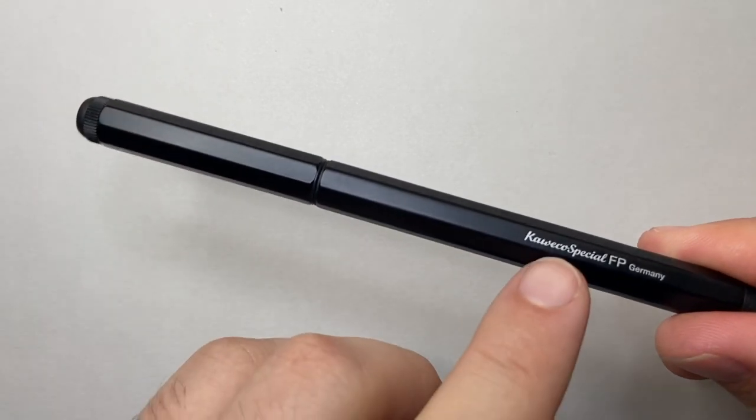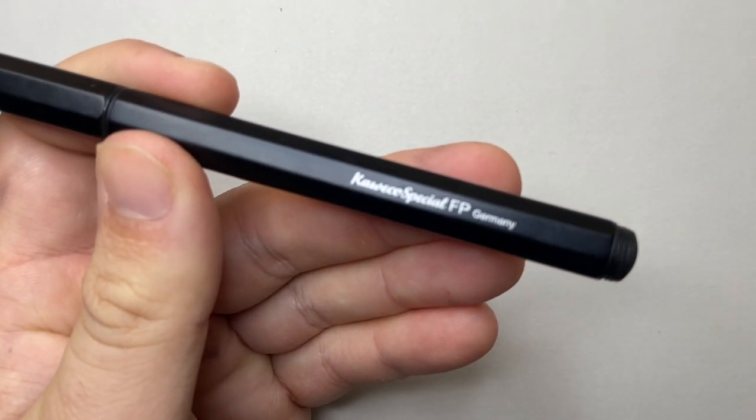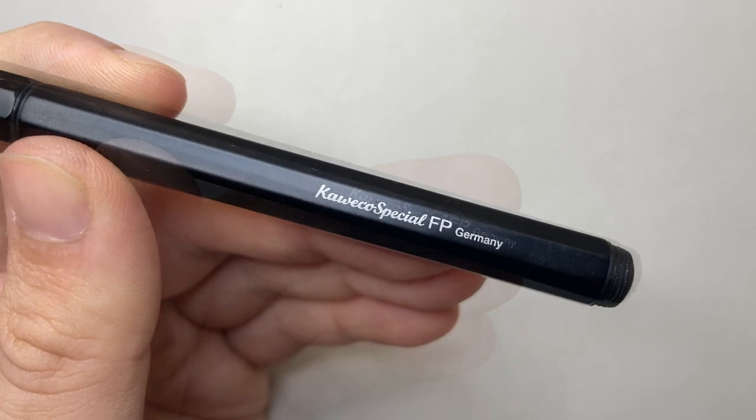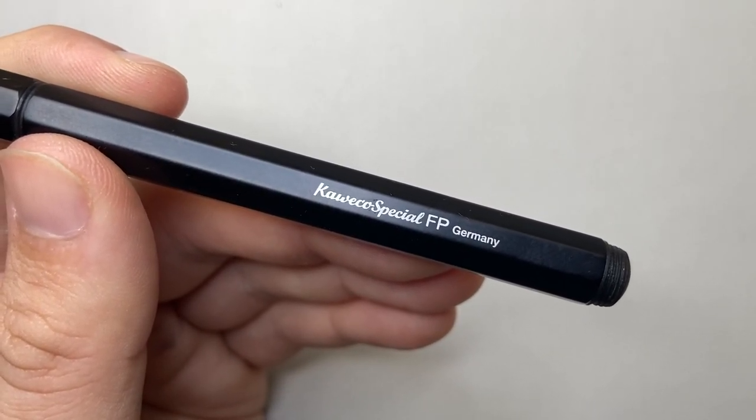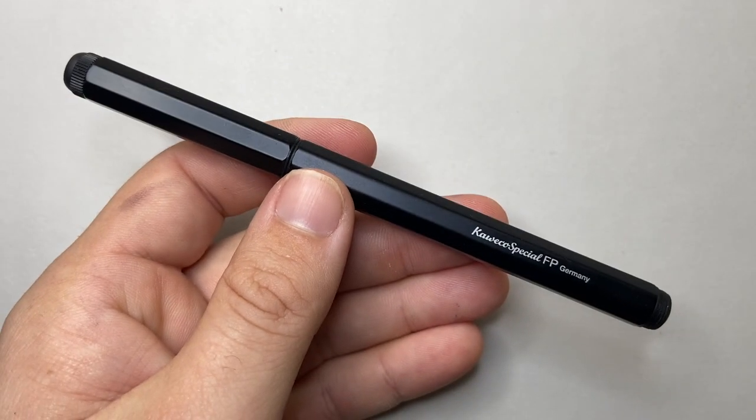From a brand like Kaweco, probably one of the biggest budget-friendly pen brands on the market, it writes well and it should. And that's great.